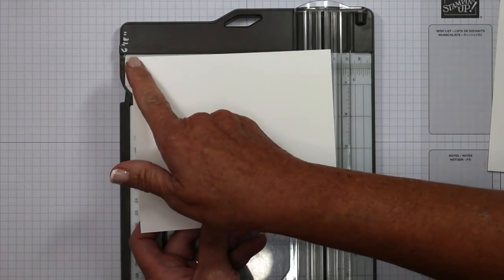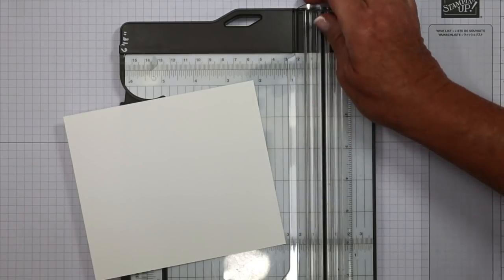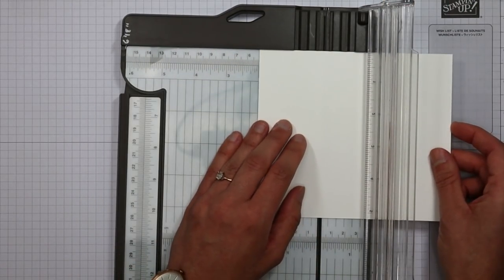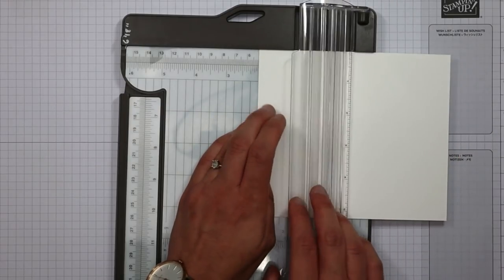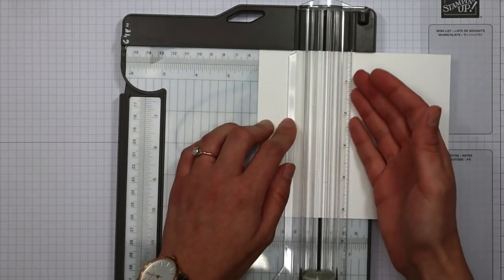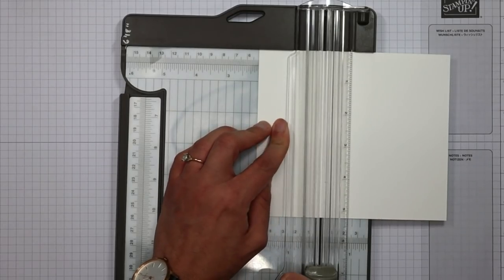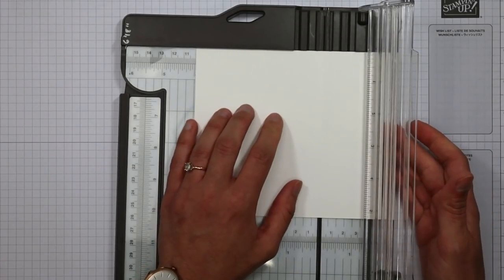Please make sure that you're going to do the scoring on the six-inch side. The first score is going to be at the two-inch mark — and this is one reason I love this trimmer, right at that ledge at the top. I love that the clear cutting guide is here because I can see exactly what I'm doing every single time. Now you're going to move over to the four-inch mark.